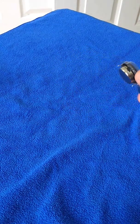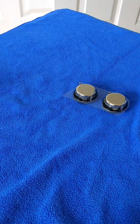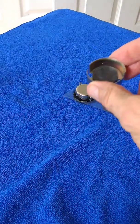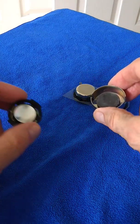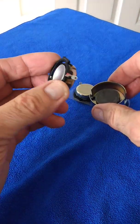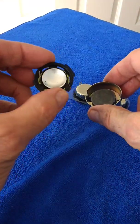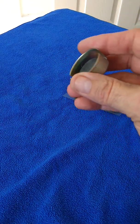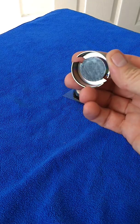I've taken apart the old speaker and disregarded the cone because you can see that it's just deteriorated. And I've prized off the other part of the cone — the other magnet.